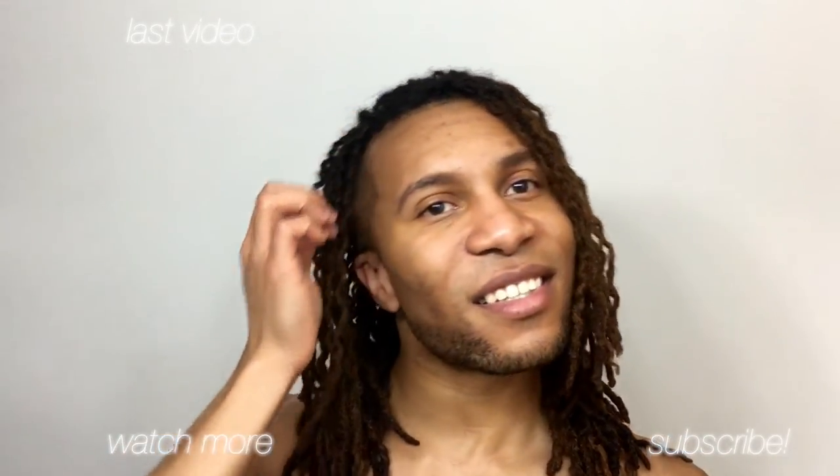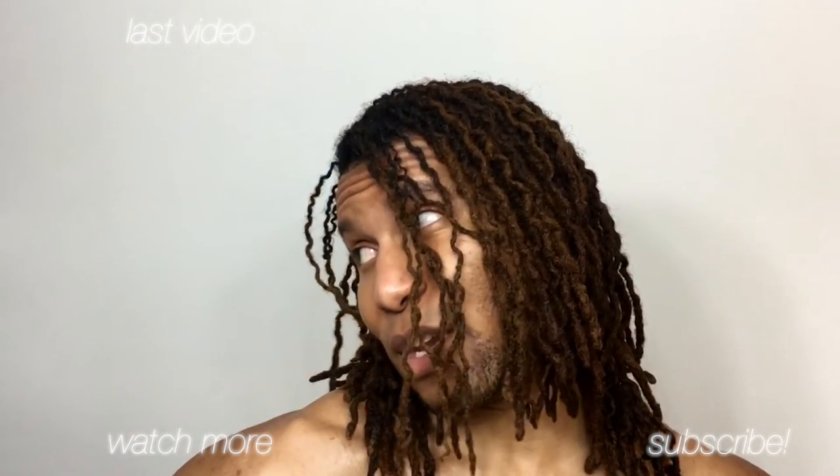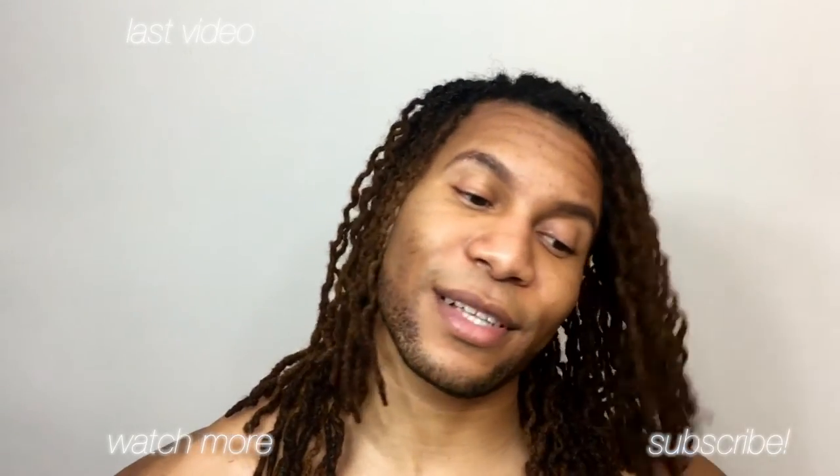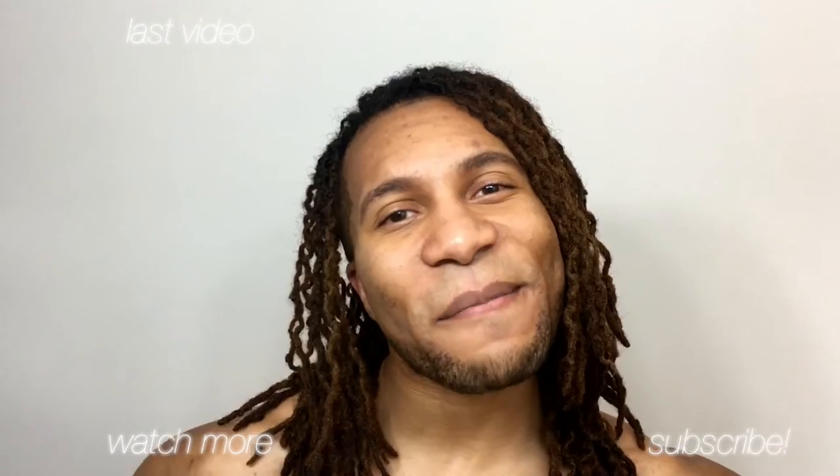So do that. Thank y'all for watching. If you want to watch last week's video, click up there. If you want to watch a playlist of more dread videos, click over there. And of course click that subscribe icon right there. Until next time — peace.